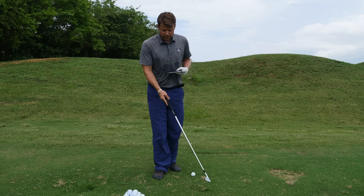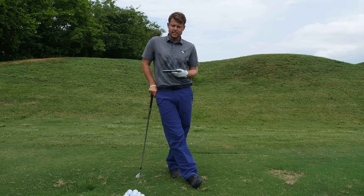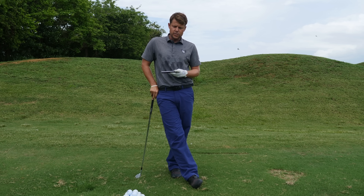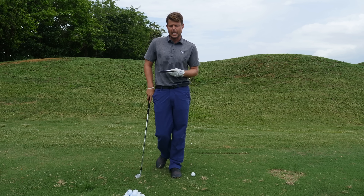I had a great question from one of the VIP members on the samgoldengolf.com website. He was asking about angle of attack, and I've got the FlightScope out here today to help show you a little bit about how to monitor and control your angle of attack.